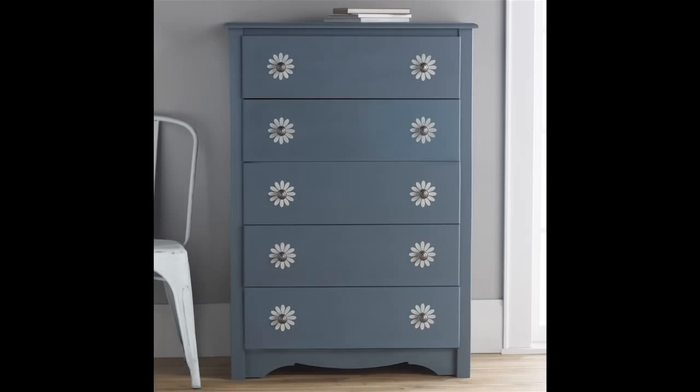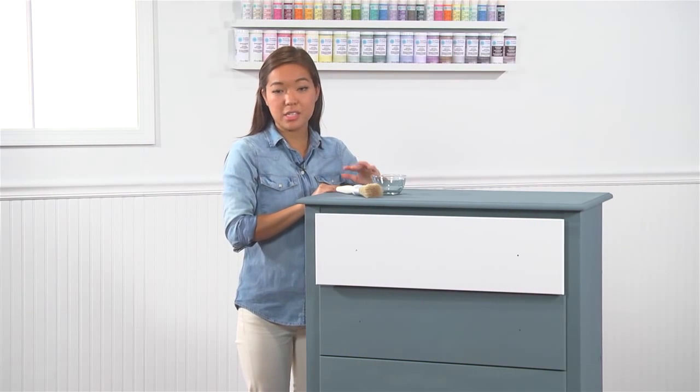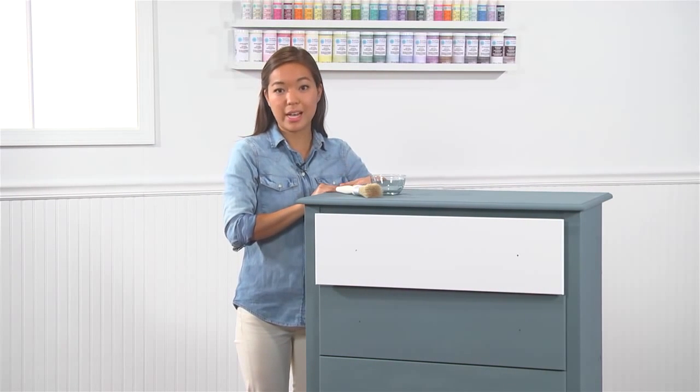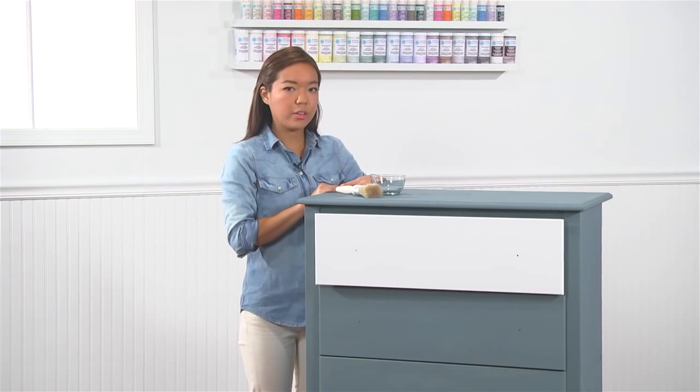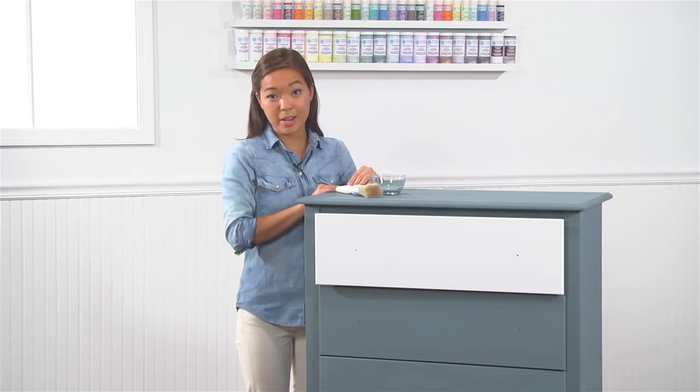I'm going to show you an easy way to update your home decor by adding a new color to your furniture and adding customized stencil details. Before I got started, I made sure to clean my surface by checking it for dust, dirt, and oil, and simply wiping it down with a household glass cleaner. Glass cleaners remove oil, while some other cleaners can sometimes leave oil behind.